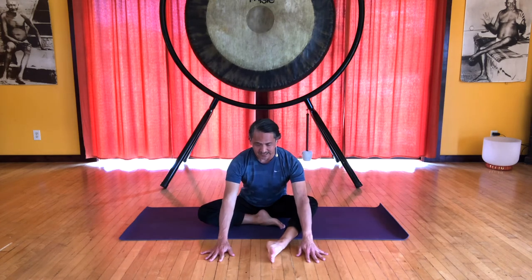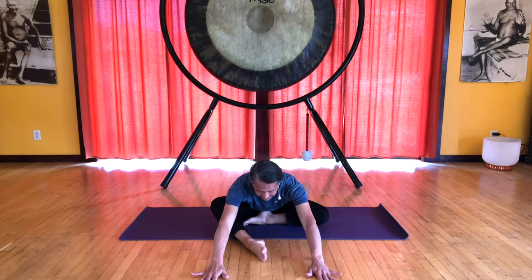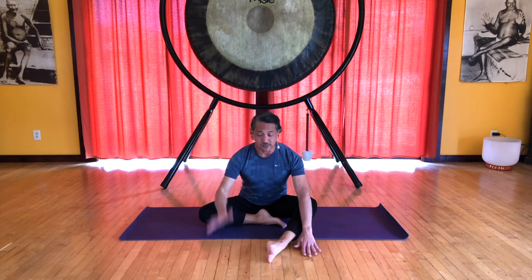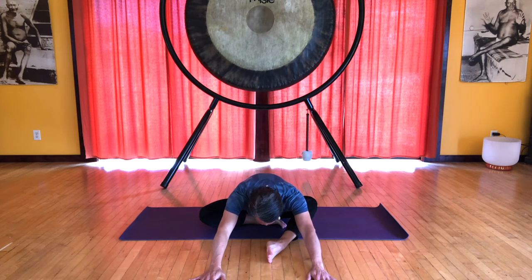Now pull the left foot in. Inhale as you place the hands on the floor, lifting. Exhale, sliding forward. Inhale back up. Let's do that again — pull the right foot in. Inhale, feel the lift at the front of the spine. As you go down, keep feeling that lift. Maybe you can go down further, maybe you can bring your head down towards the foot. Inhale back up. Other side — again feel this lift, and the lift continues to the back of the skull. On your exhale, slide forward, going further if you like. And inhale, come up.